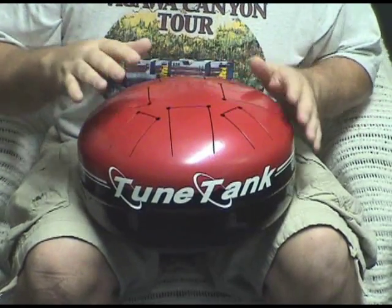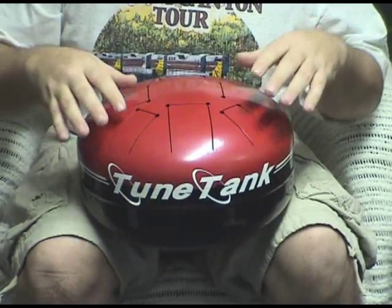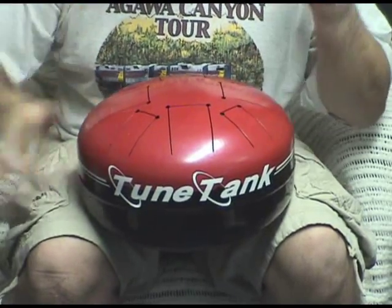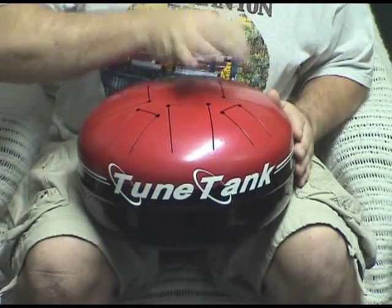A little more aggressive slapping type style — very light to quite loud. It's a nice sounding drum.